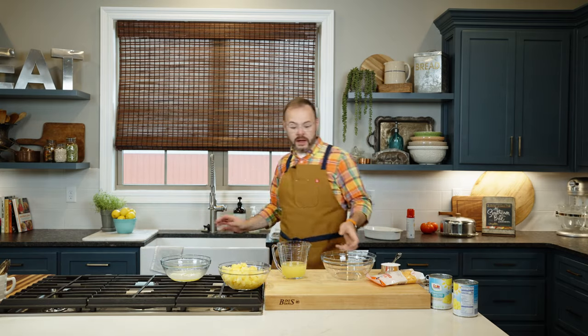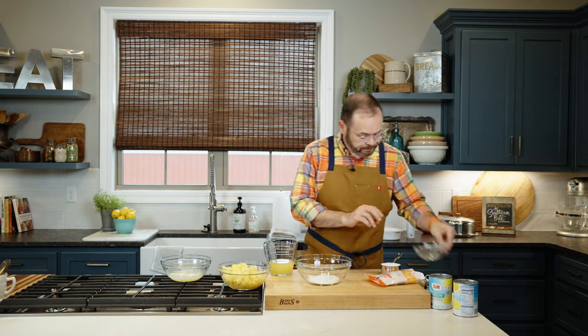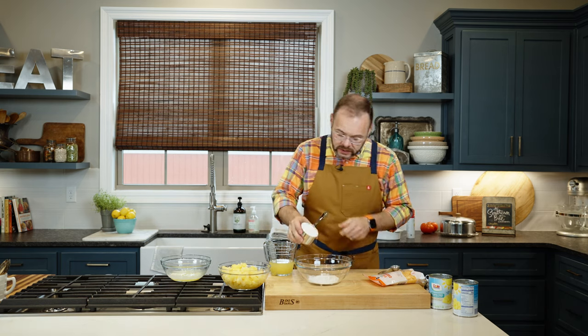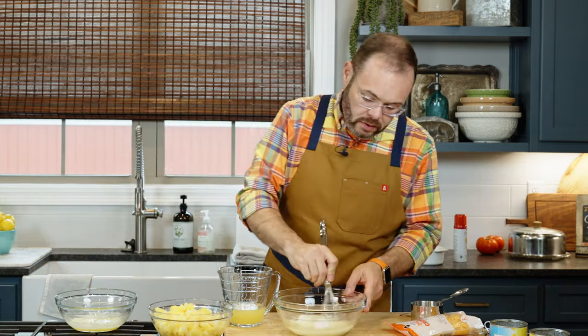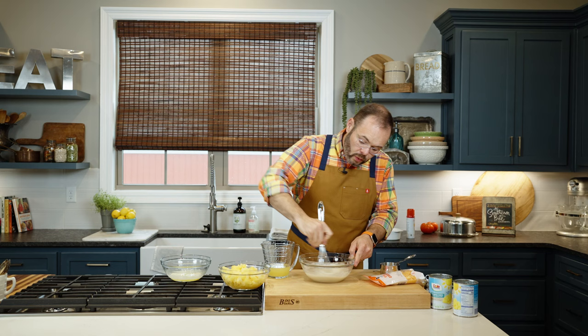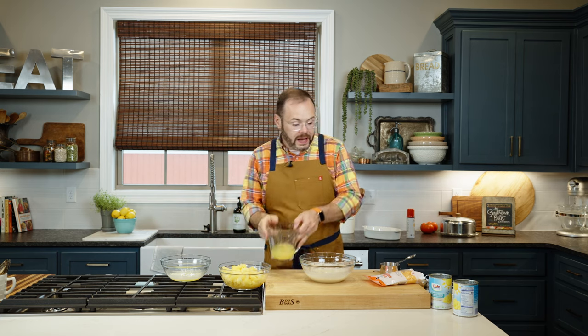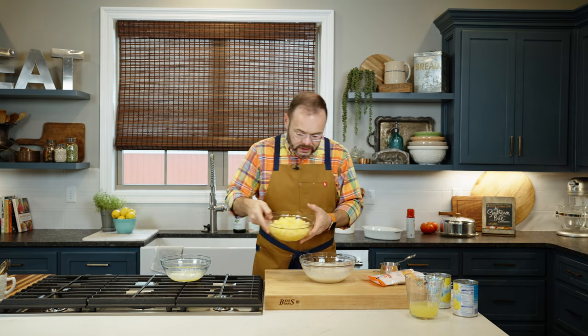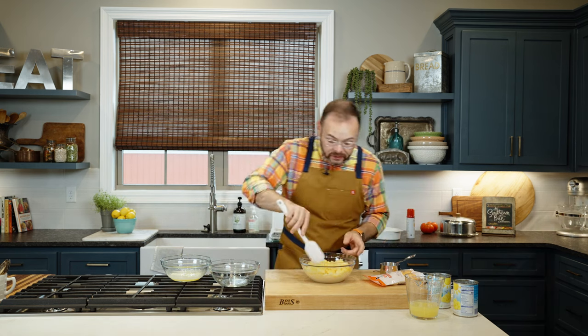Once we've got that drained, in my bowl I've got six tablespoons of all-purpose flour. To that I'm going to add a cup of granulated sugar, then six tablespoons of the reserved pineapple juice. We're just going to whisk this together — this is the base of our sauce for the casserole. Once it's all combined, we're going to add our pineapple back into the mix and gently fold everything together.